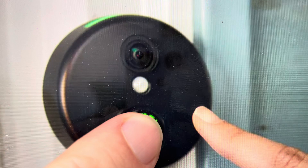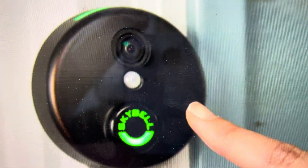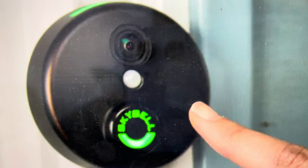After 45 seconds the light will turn blue. If you let go at that point, the bell will just do a soft restart where it'll turn off and turn back on. So you can let go then and try that.